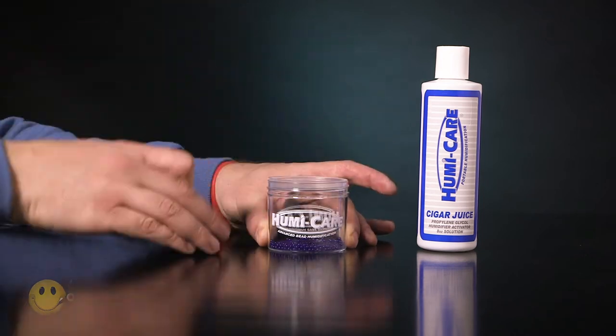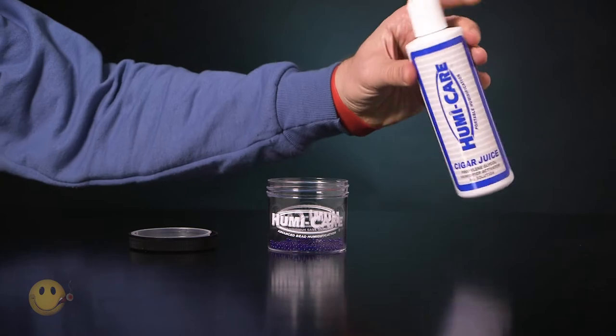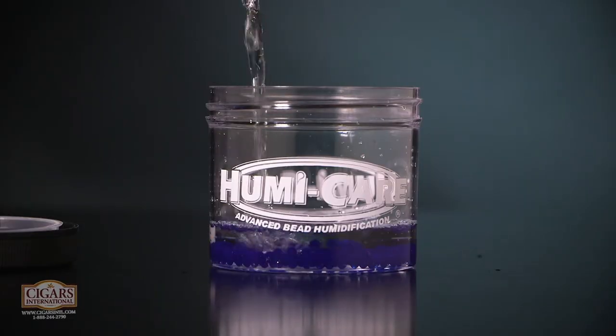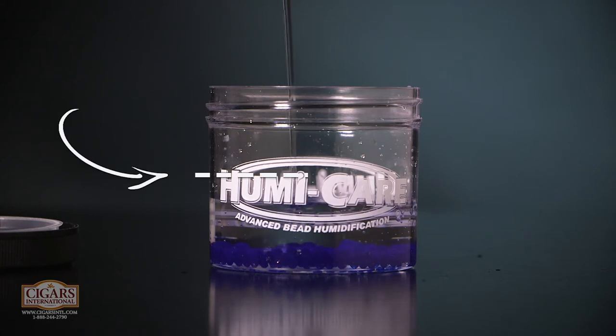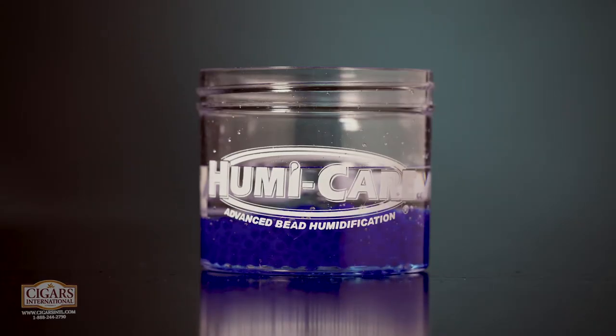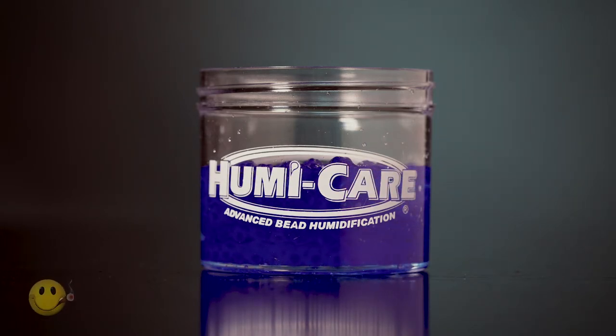First, take off the lid and the filter cap. Then, fill the jar just about halfway up with cigar juice or distilled water. Then, let it rest for about an hour and a half to two hours while the beads absorb all that juice.